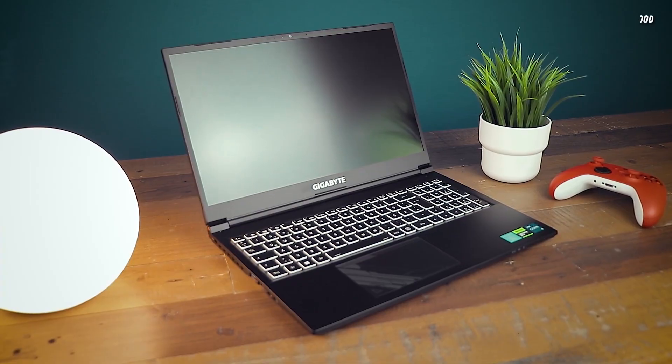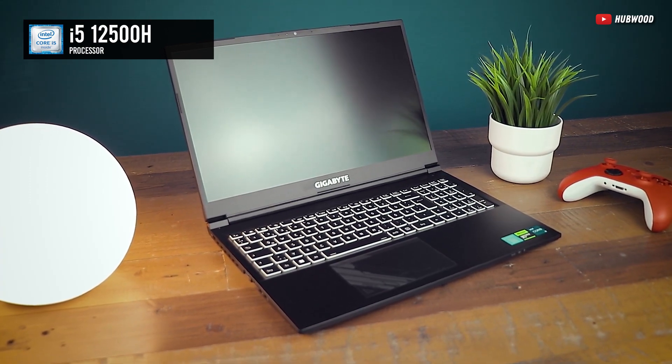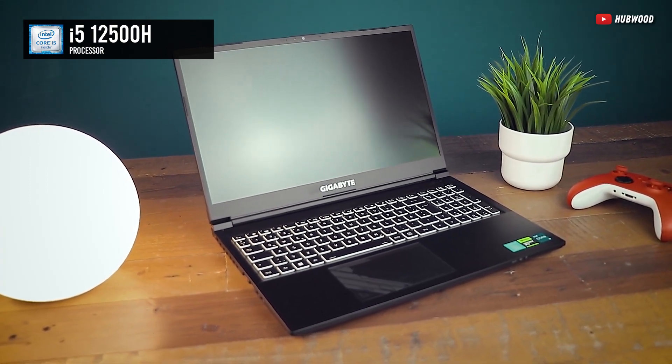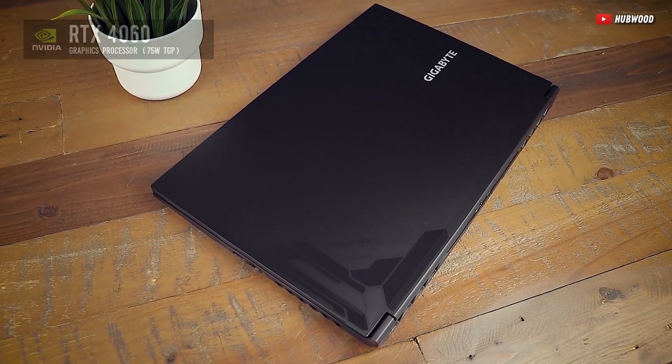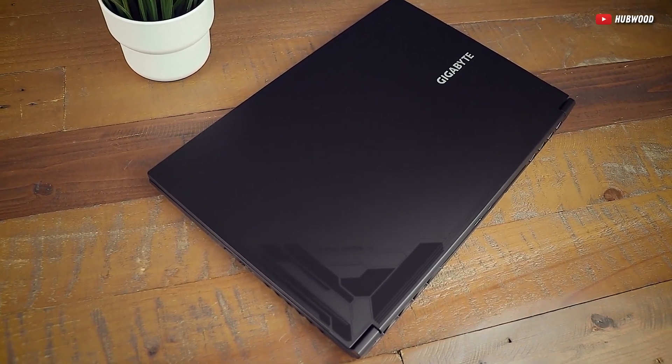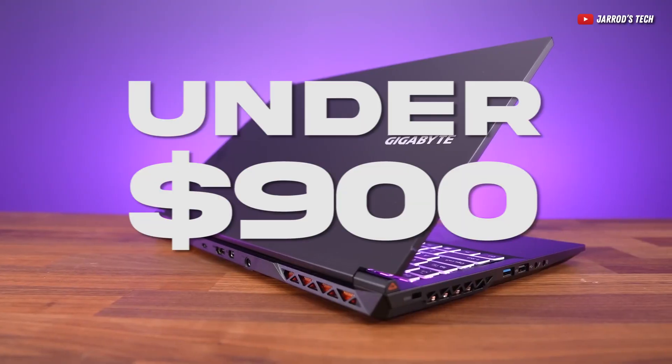At the heart of the Gigabyte G5 is the Intel i5-12500H processor and a shiny RTX 4060 with a max TGP of 75 watts, which is quite the surprise to see on this laptop's price point — which, by the way, is under 900 bucks.